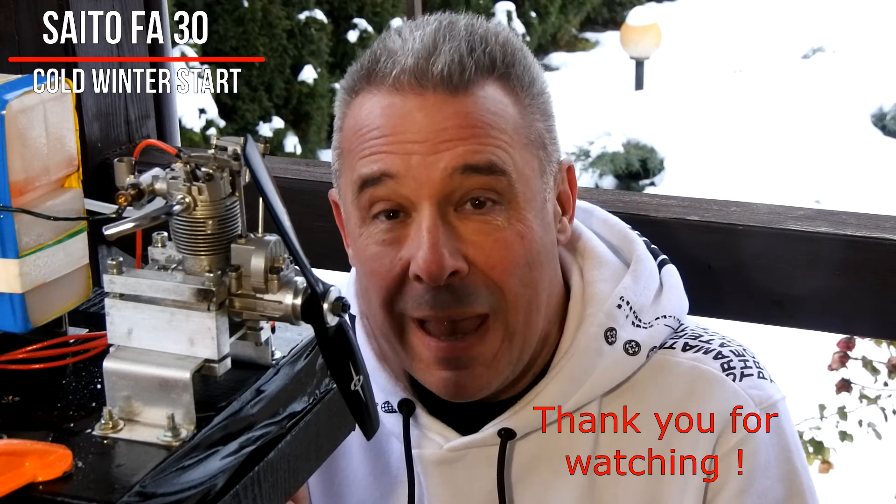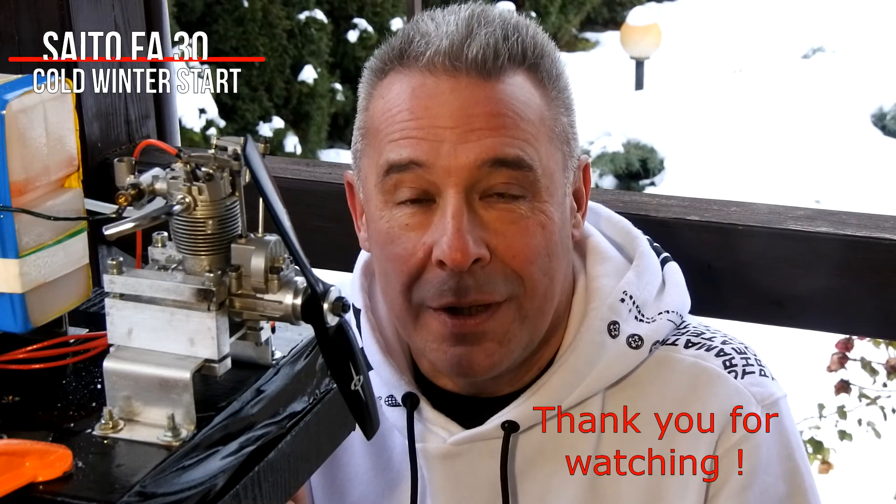My dear viewers and subscribers, as you can see, a cold start engine is possible, even at minus 10 degrees Celsius. In next videos, we will continue to improve my skills at starting an engine in very cold winter conditions. Thank you for watching and see you soon at our channel.